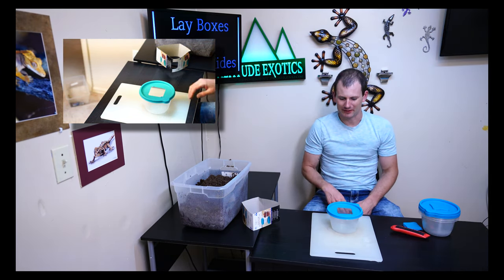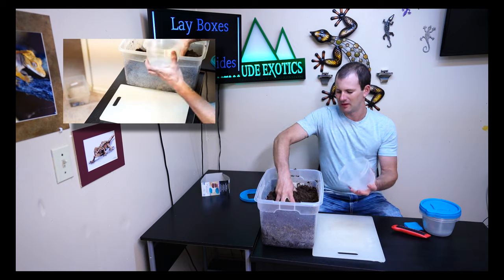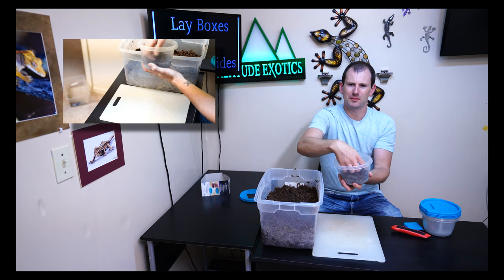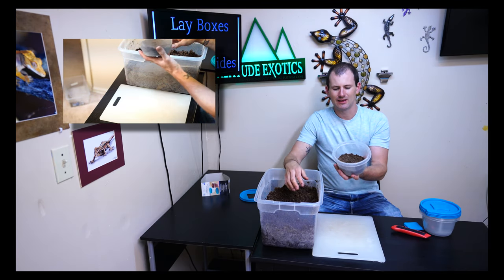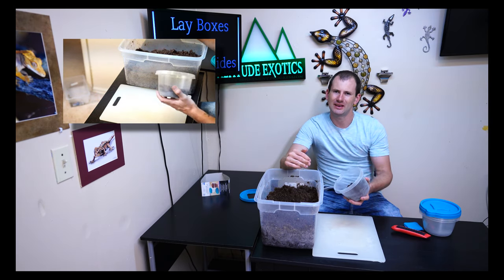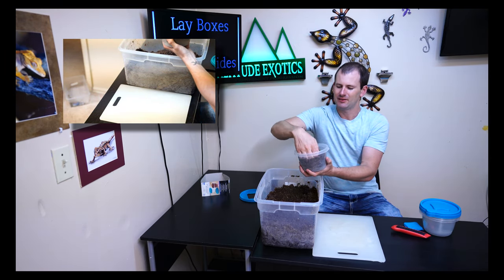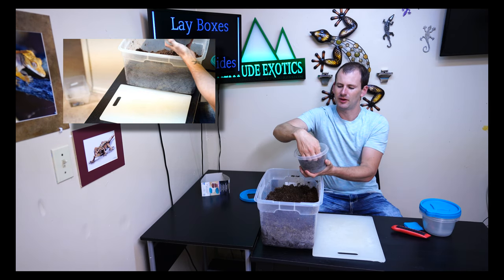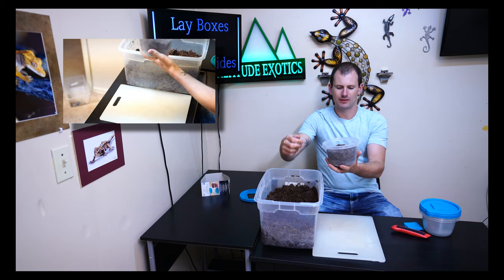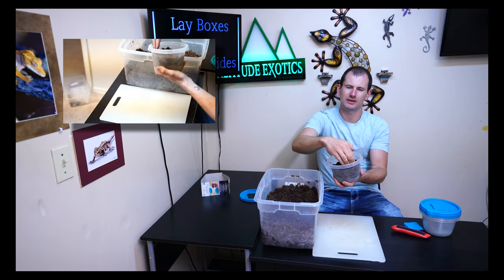That is a perfect lay box. The last step is to fill it up with substrate. I just loosely drop it in, even it out, and then pack it down gently with the back of my hand. You don't want to pack it down so it's really jammed in there — the geckos need to be able to dig in easily. Just drop a handful in, pack it down evenly with very little pressure, and leave about an inch and a half of space between the top of the substrate and where the lid will be.